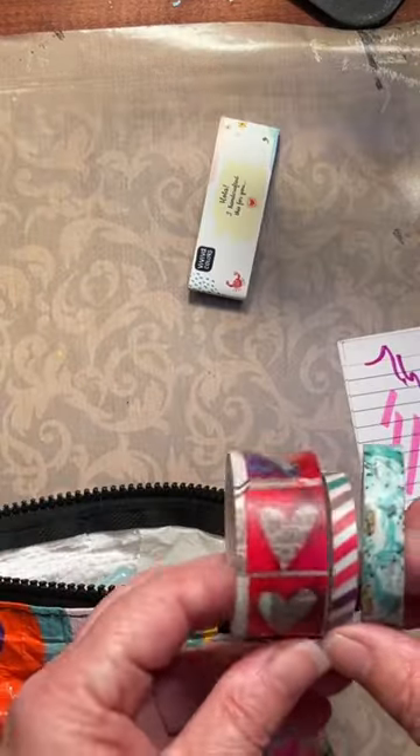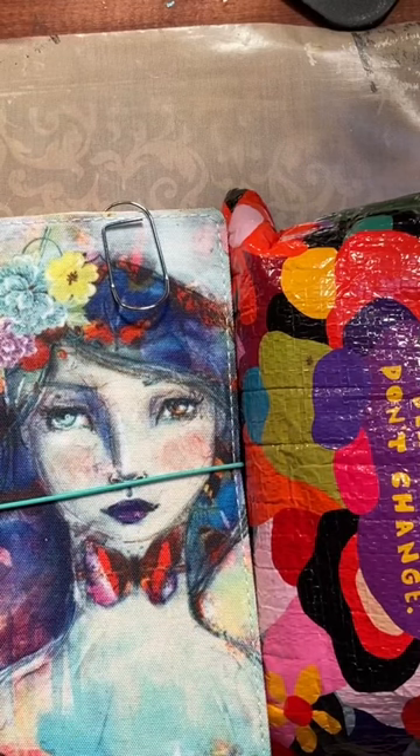I tend to take a couple of washi tapes — these are the two things I carry. And this is how I travel.